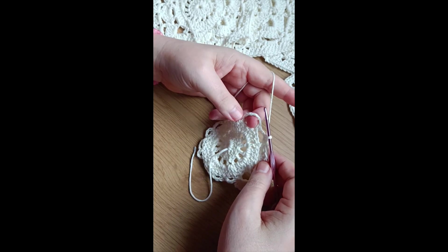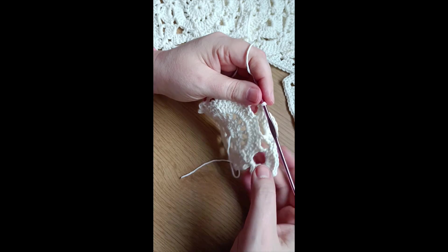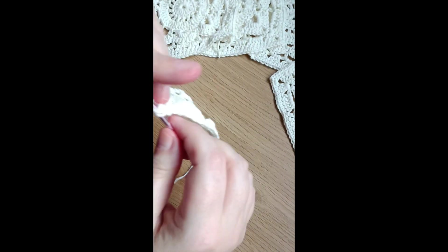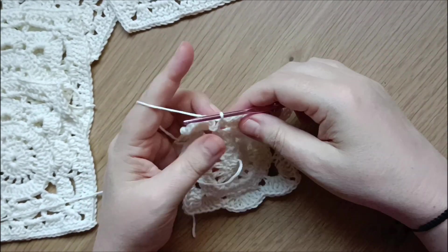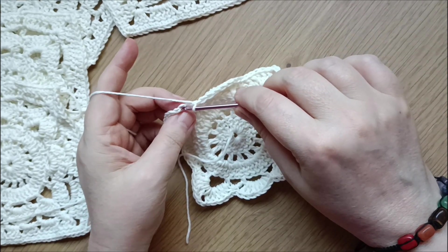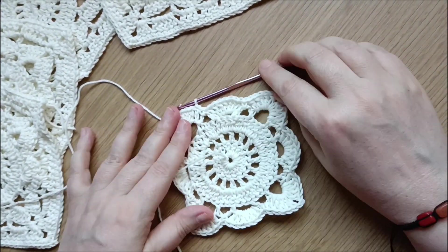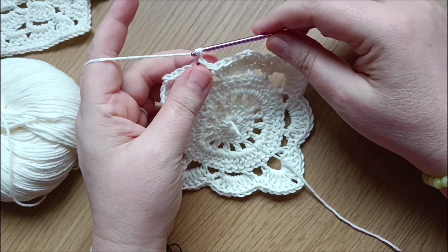In the next space do a single crochet. For the next corner, in the five-chain space do four double crochets, two chains, and four double crochets to create the corner. Do the same for each corner — four double crochets, two chain, four double crochets. Now we do our last single crochet to close the round, going into the third double crochet of the first chain and do a slip stitch.